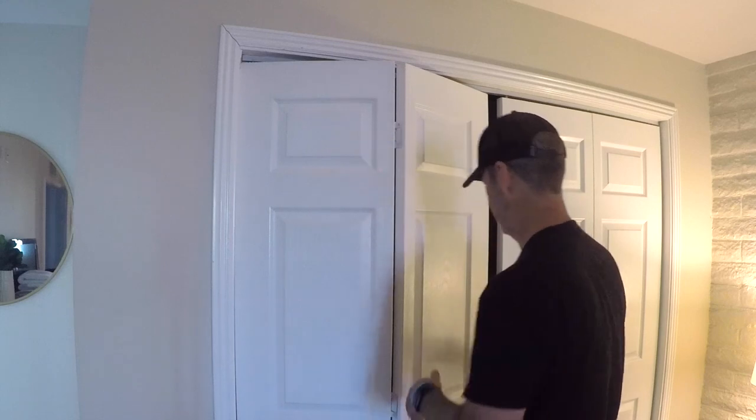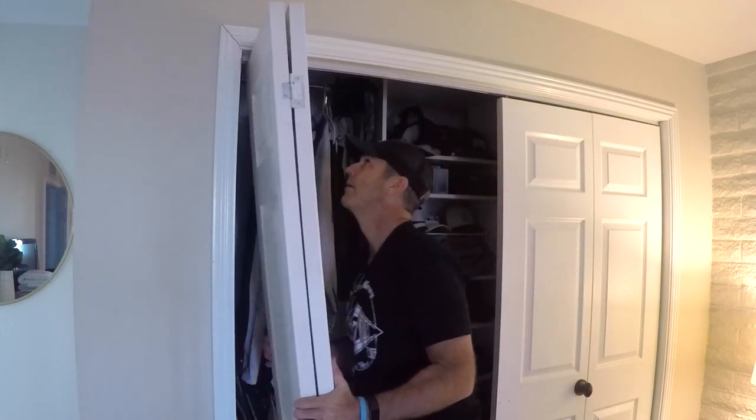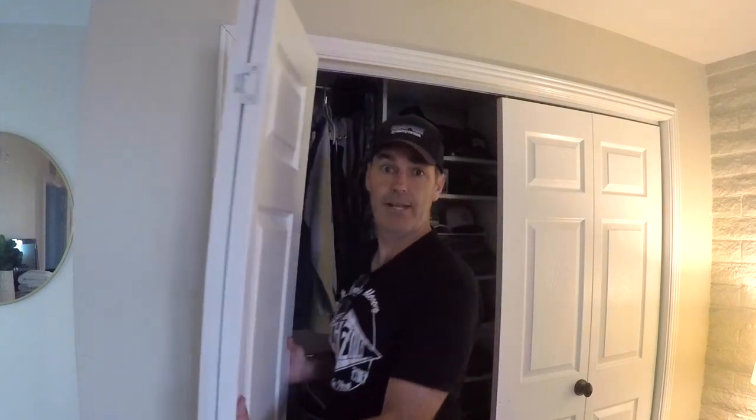It's so much easier to work on these doors if they've been removed. So I'm going to take this door off and I'm going to show you the hardware I'm going to be working on — probably pretty similar to what you've got at your house. All you do is you lift up, rotate it out, and move it aside. And that's it.